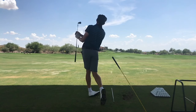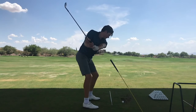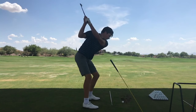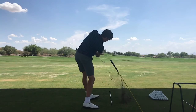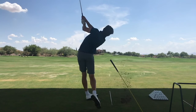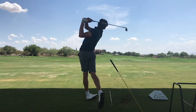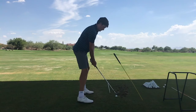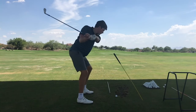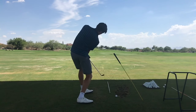Instructor: That's sweet. Student: That did feel good. Instructor: I want to see that rehearse drill again — break it into a couple pieces. Good. Kicking.